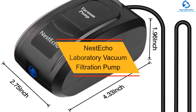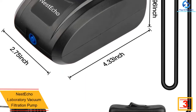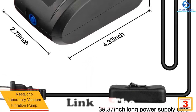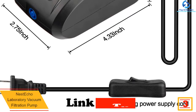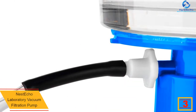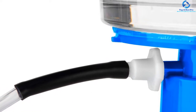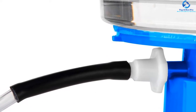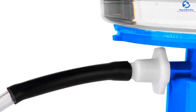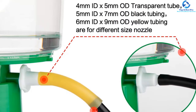At number three we have the Nest Echo Laboratory Vacuum Filtration Pump. This is the most stylish, compact, efficient, and affordable vacuum pump on this list — no other pump can stand in front of it when it comes to size and remarkable user-friendliness. Unlike others, it is incredibly small in size yet offers mind-blowing features. The vacuum pump has a power voltage of 110 to 120 volts and a frequency of 60 hertz.